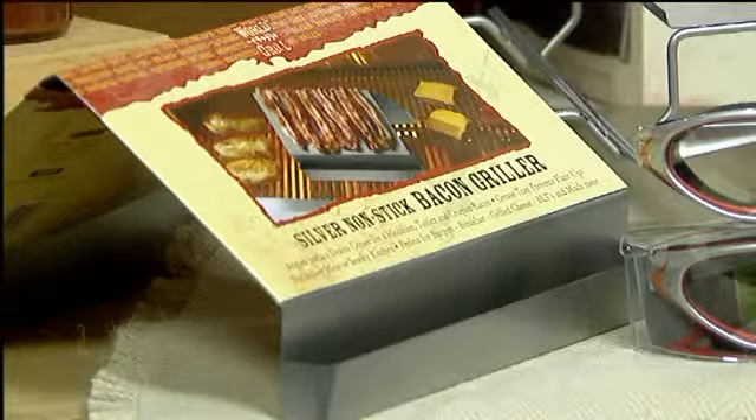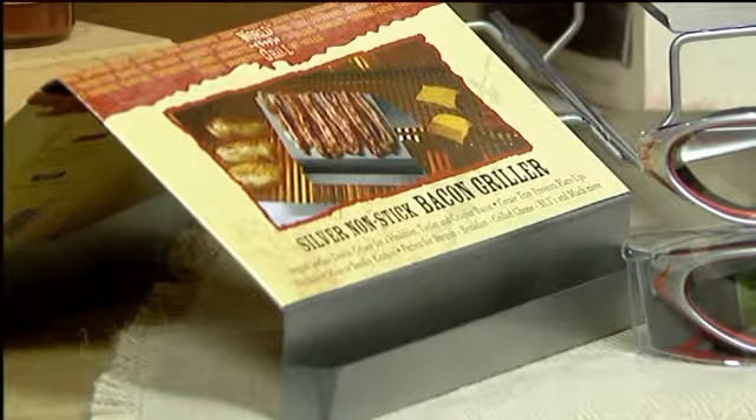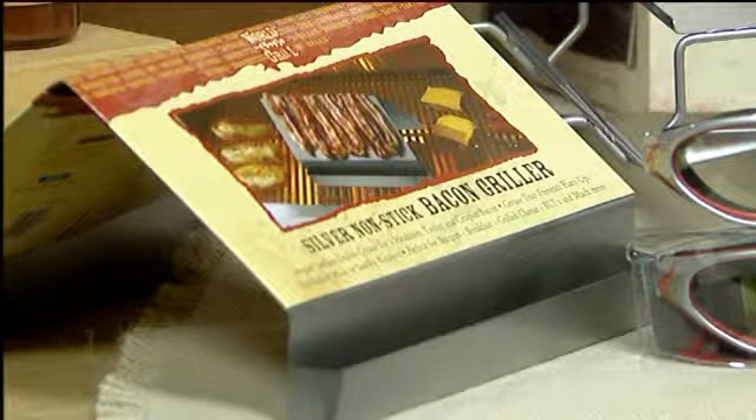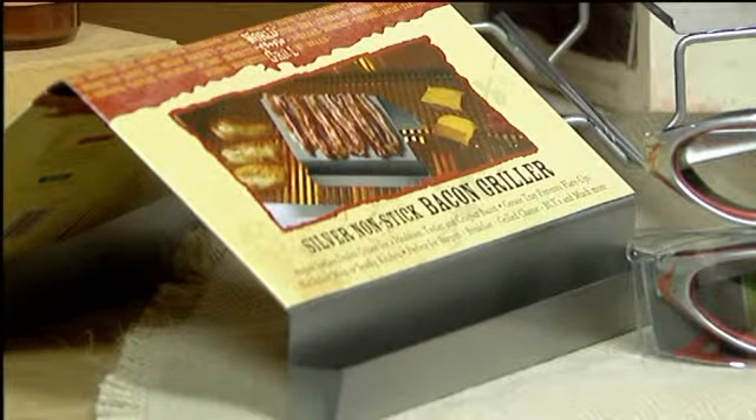Can we go right to the bacon cooker? Absolutely. This right here, that's a great thing. You can cook bacon on the grill? Yes, so it's brand new this year. It's nonstick. It's a bacon griller and it has little ketchup basins in the bottom to catch the grease. That sounds like something I would definitely use — that's a great Father's Day gift.